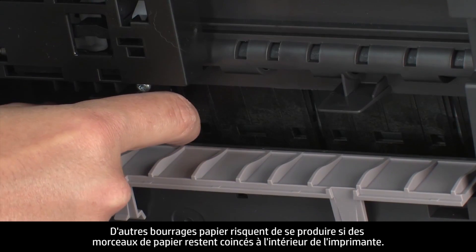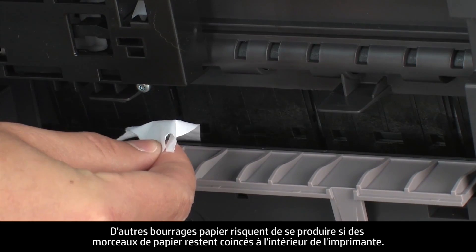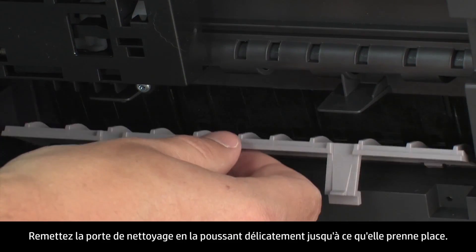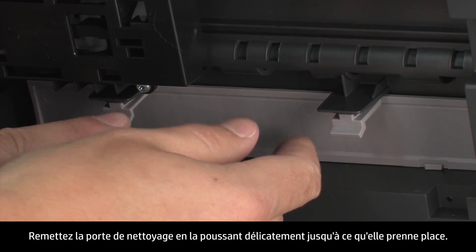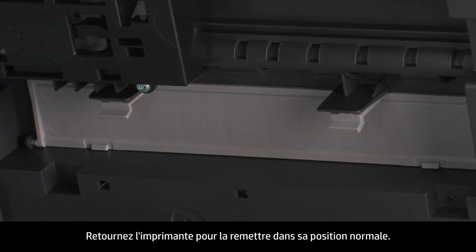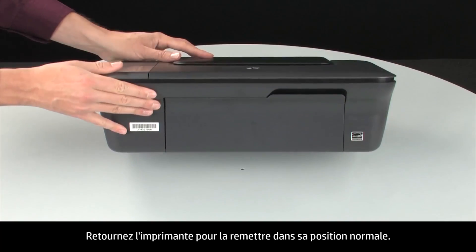If any torn pieces of paper remain inside the printer, more jams are likely to occur. Close the clean-out door and gently push the door forward until it snaps into place.